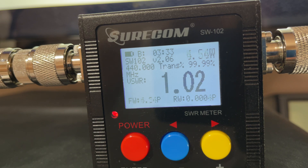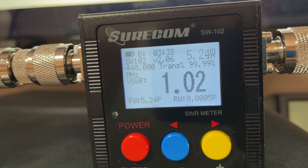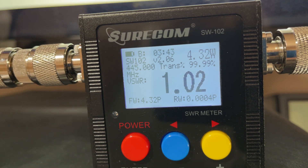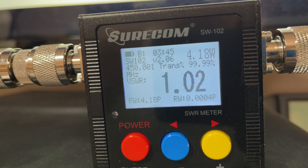440 MHz is five and a quarter watts. 445 MHz is giving us four and a half watts. 450 megahertz is 4.15 watts.